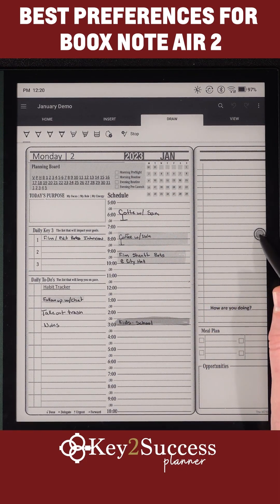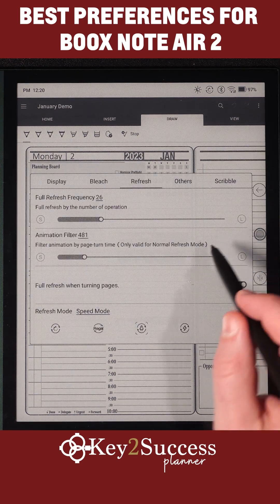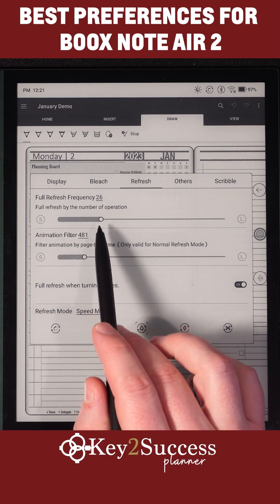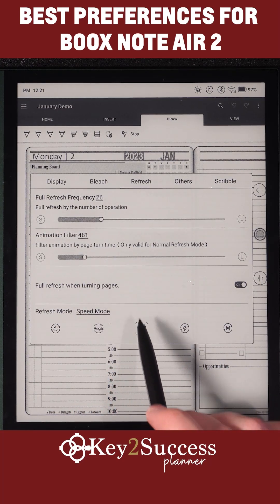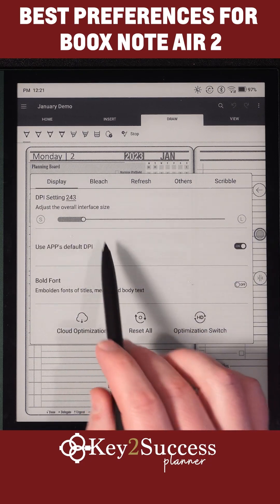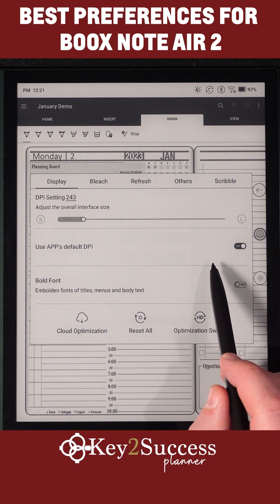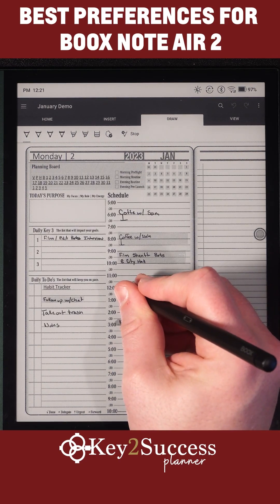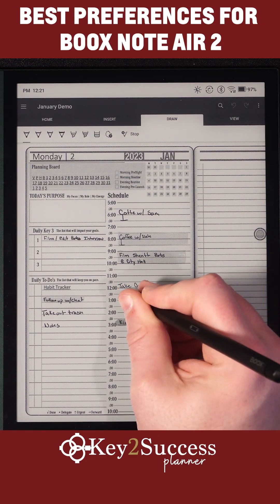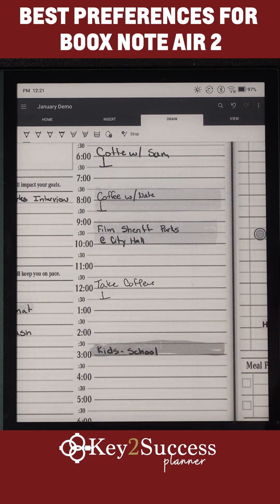The other thing I have set up is in my ink settings for my e-ink manager: I have my refresh rate at 26, animation filter at 41, and I'm running speed mode. From display, I'm at a DPI setting of 243 but also using the app's default DPI. With that setup, I can easily take solid notes, zoom in on my device, and get a pretty fast refresh rate.